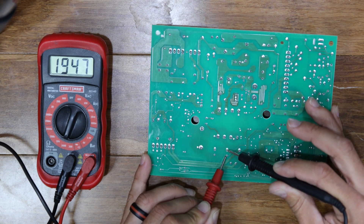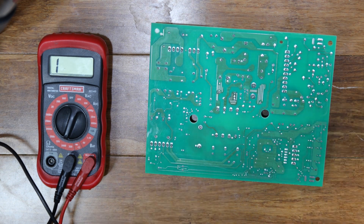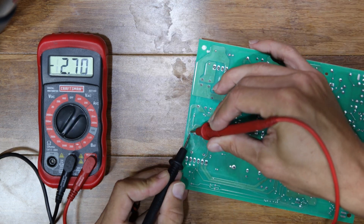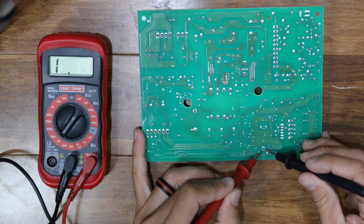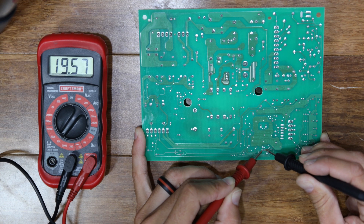It should show a resistance value at first, which should increase until it shows open circuit. Continue testing the other capacitors in the circuit. If you have one that starts out negative and then slowly climbs, you probably have the positive and negative reversed. When I came to a capacitor that slowly increased in resistance but then stopped, I suspected there may be a problem.